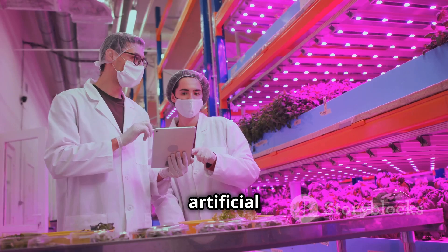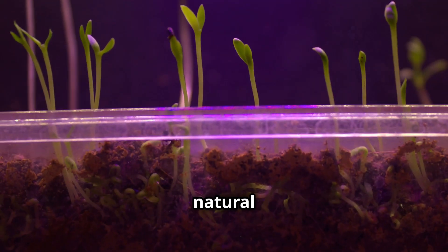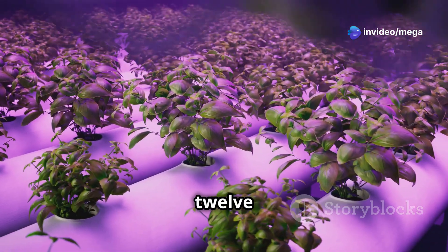When using artificial lighting, it's important to establish a consistent light schedule to mimic the natural day-night cycle. A general rule of thumb is to provide 12 to 16 hours of light followed by 8 to 12 hours of darkness.